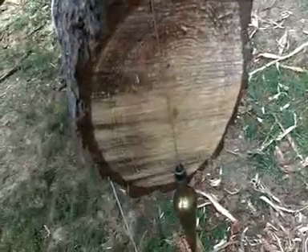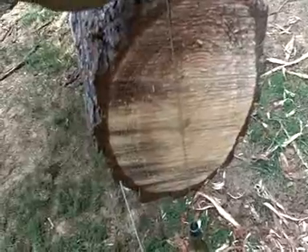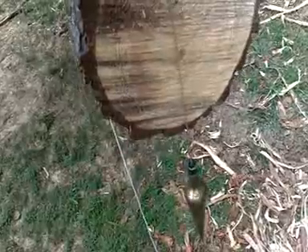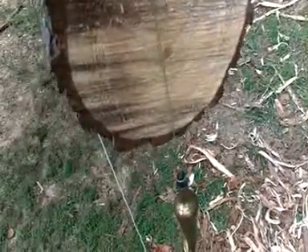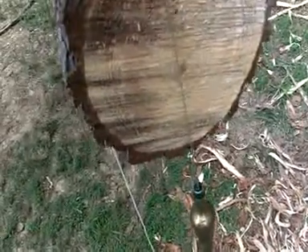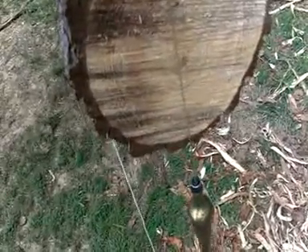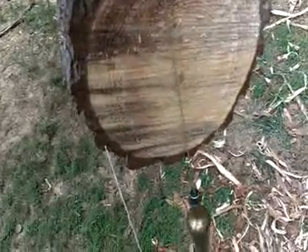I hope this comes out alright. You take that plumb bob and you hang it right on your mark, and then — I can't do it holding the camera — but then you'll take a mark down there on the bottom of that log. You'll do this end, and go around there and do the other end, and stripe the line down through it. That gets you a straight center in it to work off of, and each end will match each other by using a plumb bob.